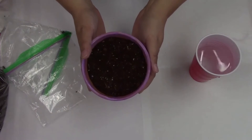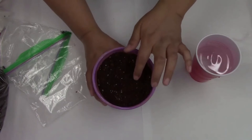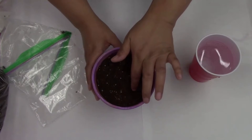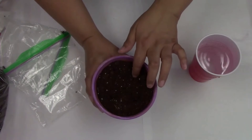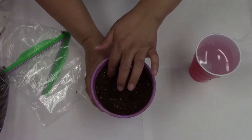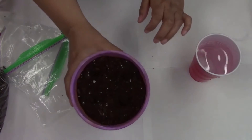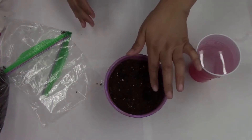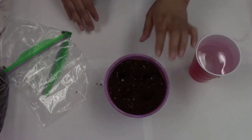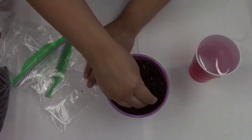My soil is all set in my flower pot and now it's time to add our seeds. We're going to make little indentations in the soil with our fingers — about four of them, maybe about half an inch apart. Then we're going to put some seeds in each little indentation — one or two seeds is fine for each.